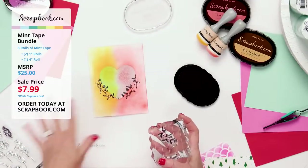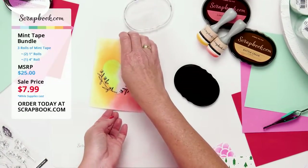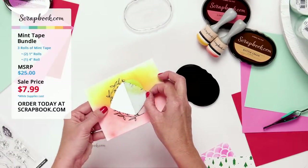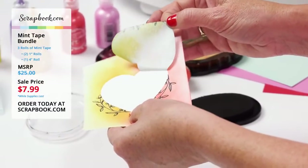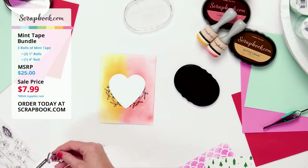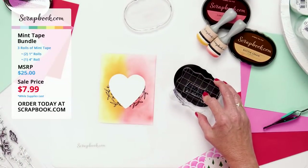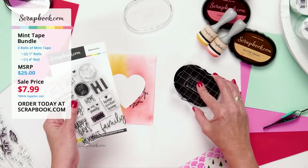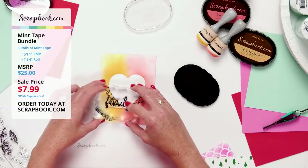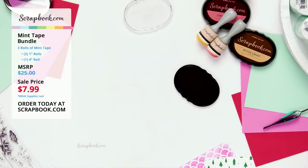I stamp the other side upside down to match, creating a mirrored look around the heart. Now I'll peel up the mask from the corner — look at that clean, crisp white center! I love that. I set the mask aside for reuse. To finish quickly, I take the 'family' word stamp from the Scrapbook.com memories stamp set and stamp it right in the center. A great way to use the four-inch masking tape for card-making!